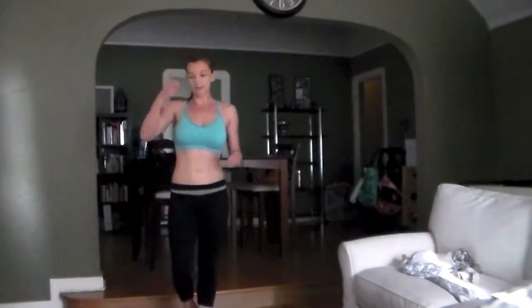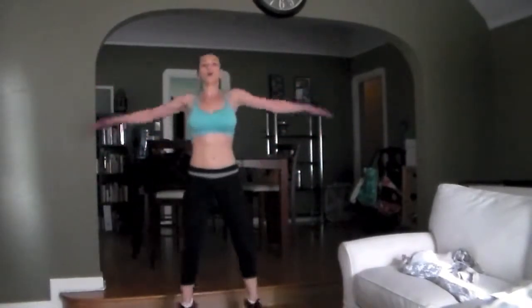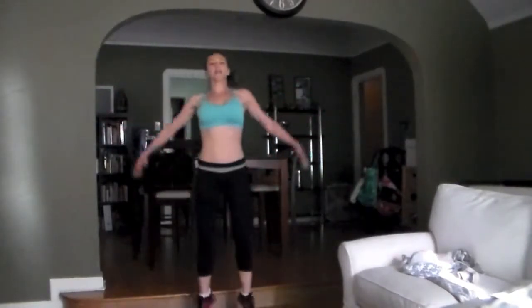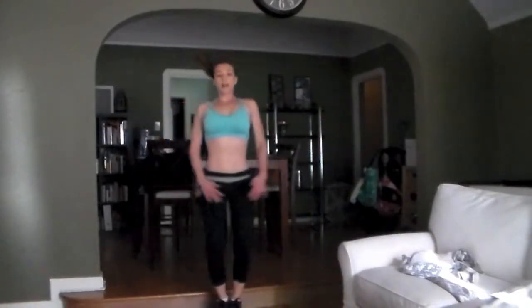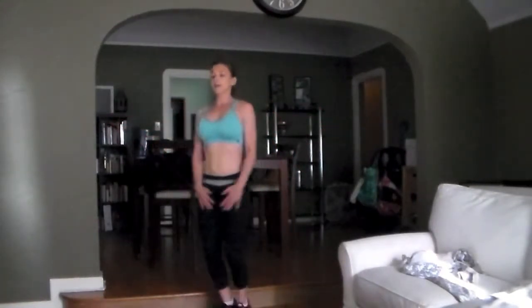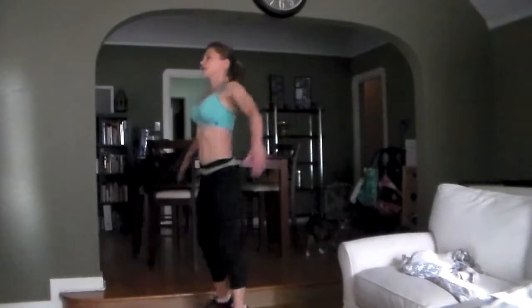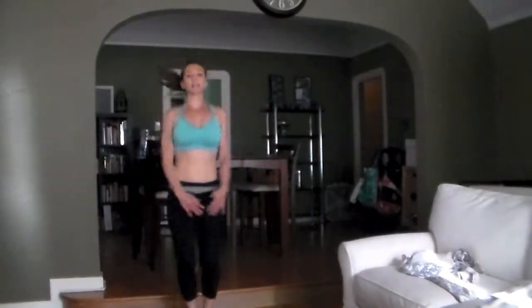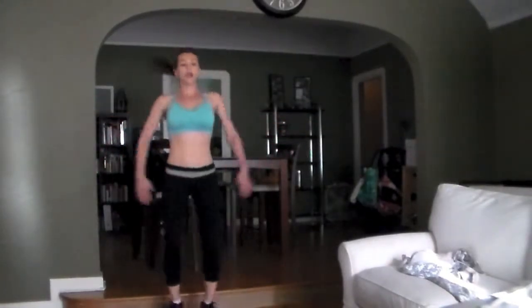Next up: jumping jacks. Go. Just a straight up jumping jack. I like the arms just coming to parallel. 10 seconds.